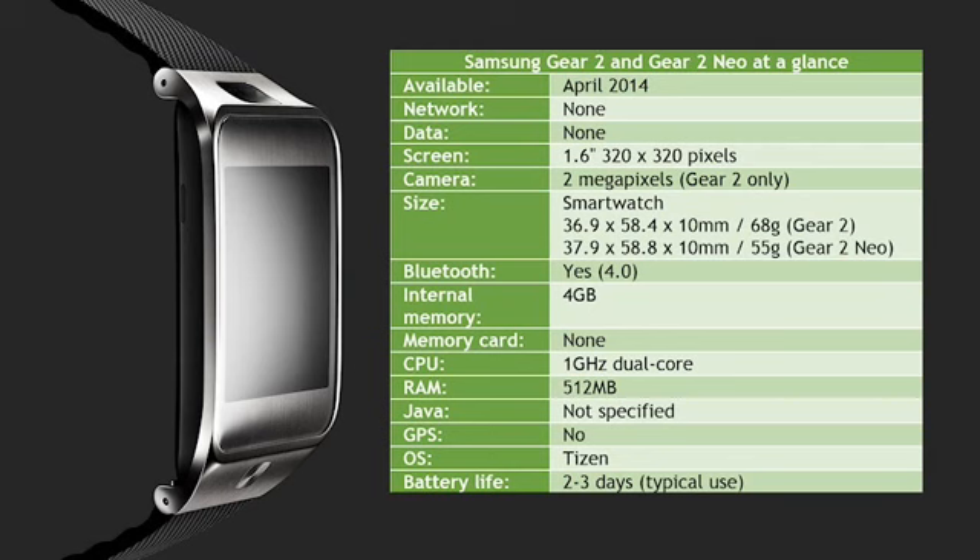Samsung say that these smartwatches should be available from April onwards. No guidance was given on price, but the existing Galaxy Gear retails for about €250 and we would expect the Gear 2 to be a little more expensive than that at launch.